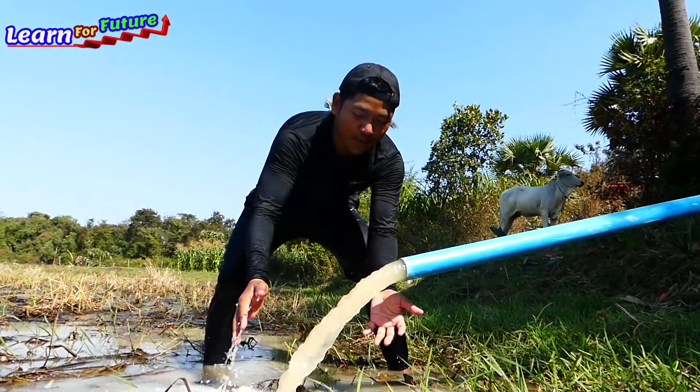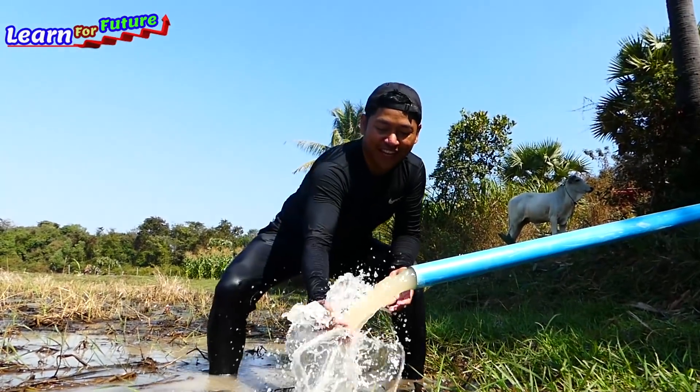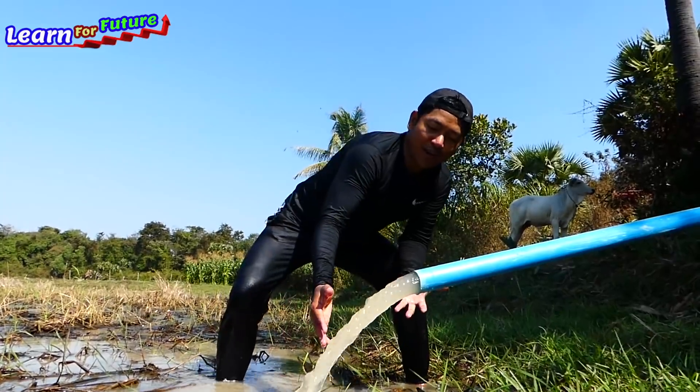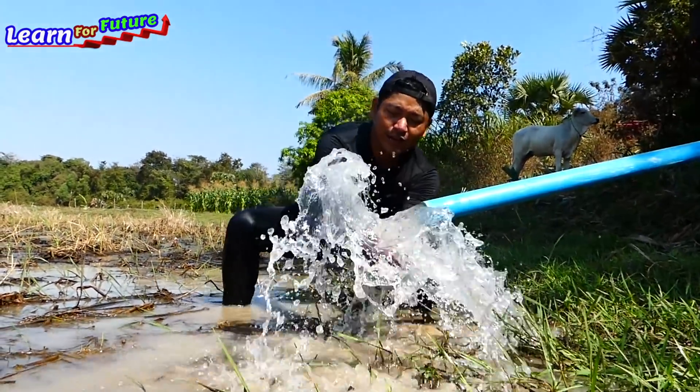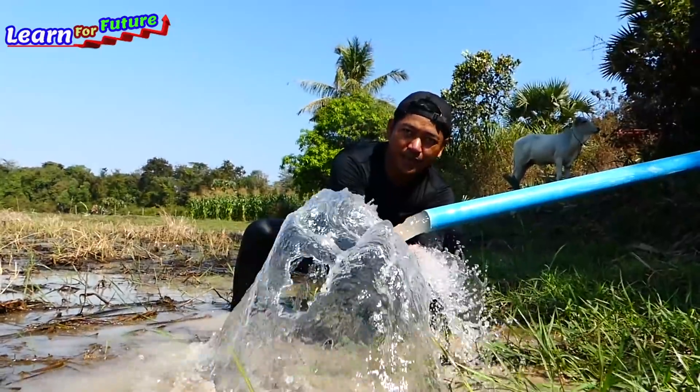Wow, it's really strong! It is amazing — it is more than my expectation. You see, it's very, very strong like a torrent. Oh my god, unbelievable!